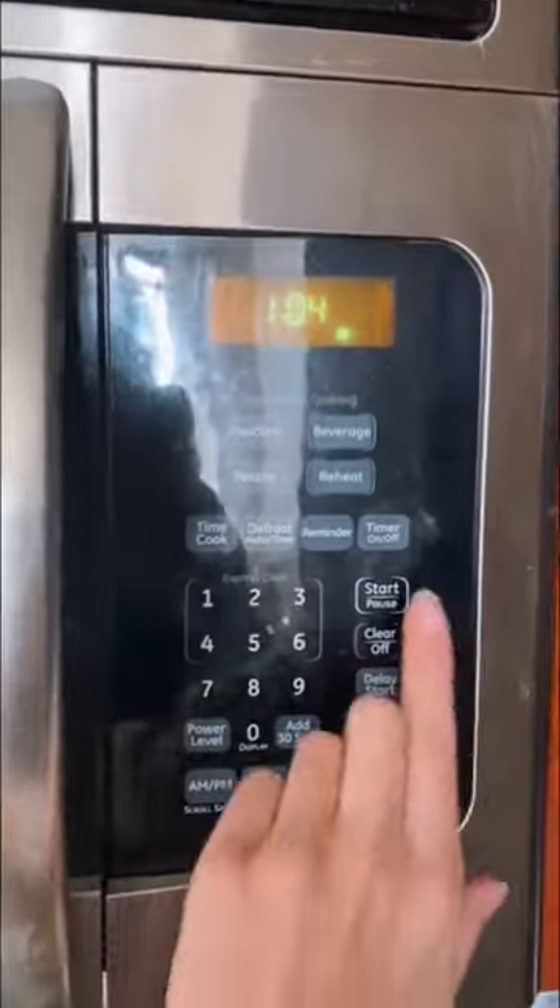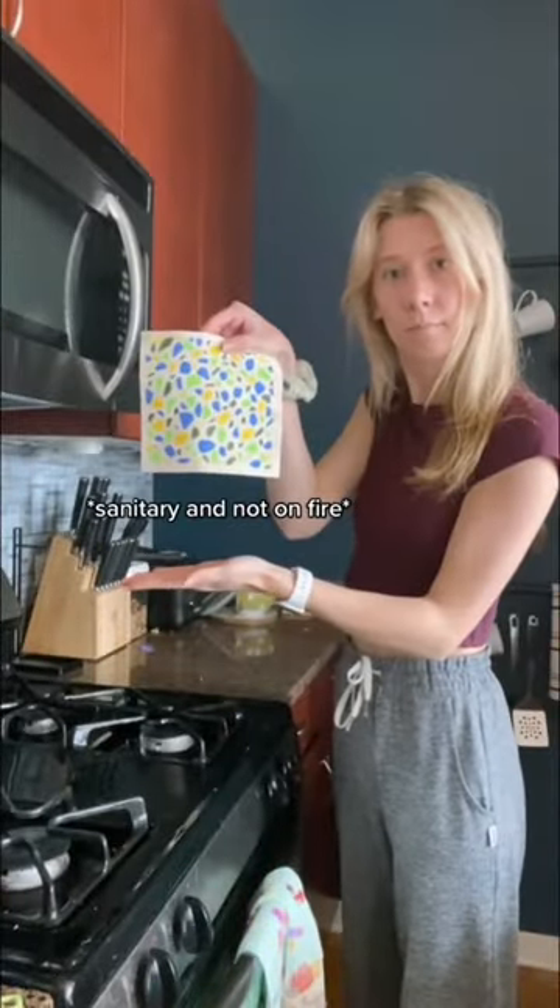...go ahead and pop it in the microwave for a couple minutes. Just make sure it's damp so that it doesn't catch on fire. And the final method is to just throw them in with your laundry.